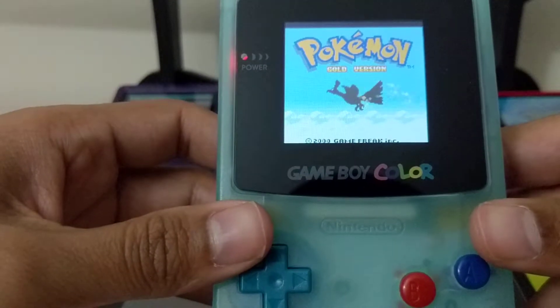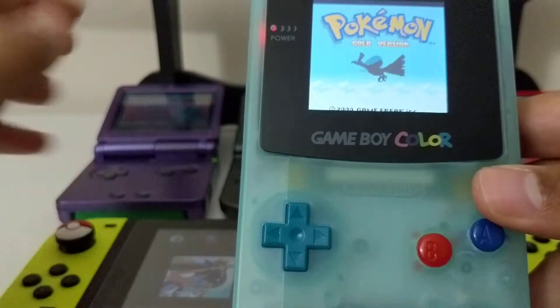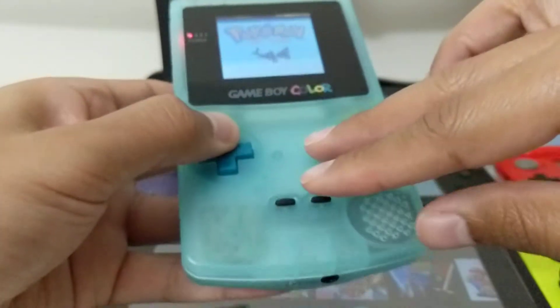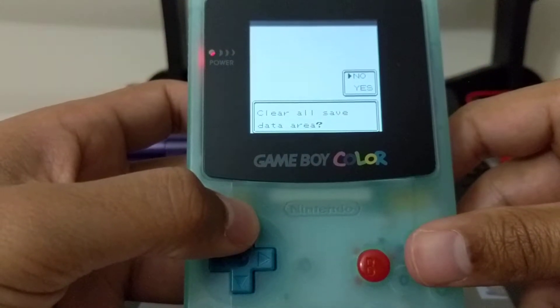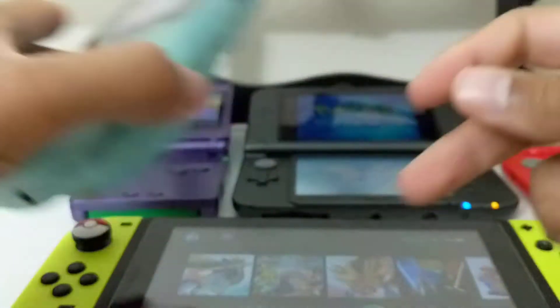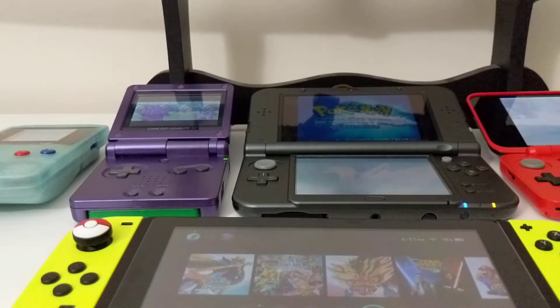The same button combination actually works in the Game Boy Advance games and the DS games. All we're going to do is press Up, B, and Select. And then we're greeted with the question if we want to clear all save data. We are not going to do that, because I can't remember how many of these games I've actually started a profile in, or wanted to check out the save profile that was already there.